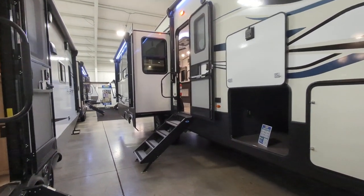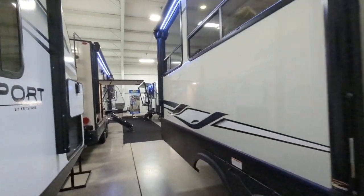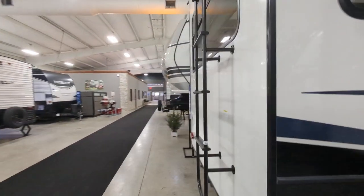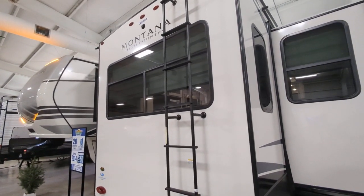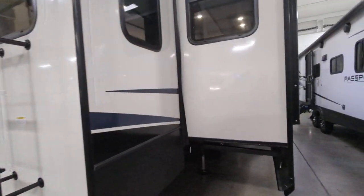We do have a ladder so it is a fully walkable roof, which means you can get up there to clean, maintain, and do whatever you need to. You are also backup camera wired — not as easy as fully prepped but you are still wired, which makes it somewhat easier.